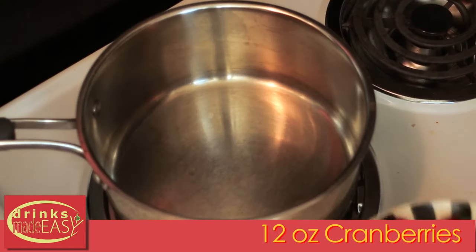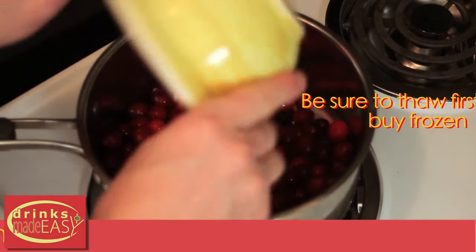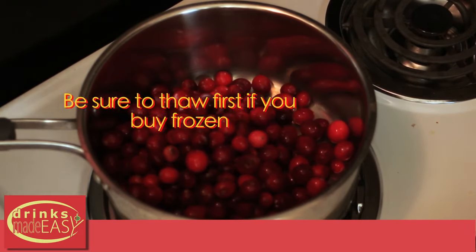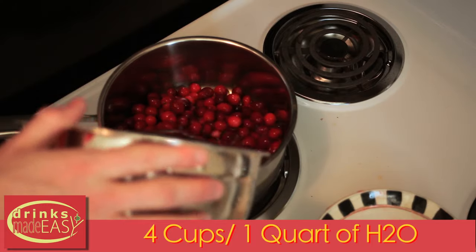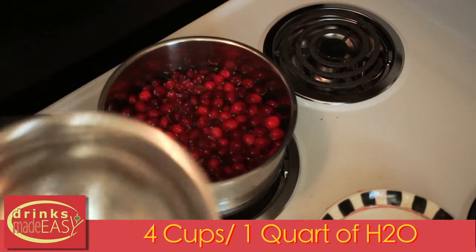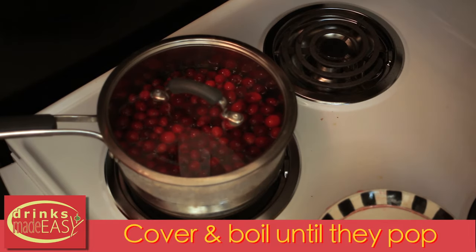To start, you'll add 12 ounces of cranberries, either fresh or frozen. Next you'll add four cups or one quart of purified water. Cover it, put it on high heat, and let it boil until the cranberries pop.